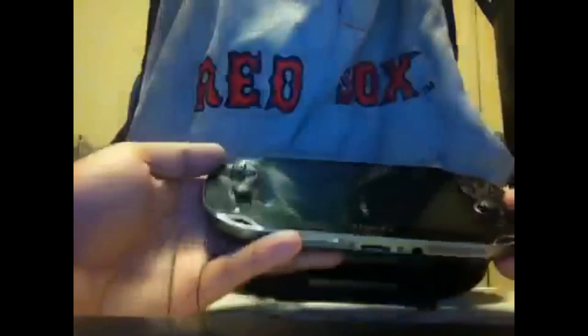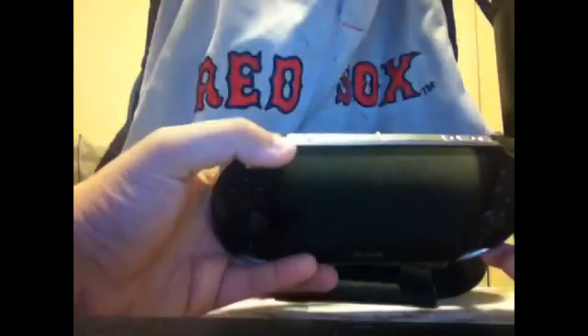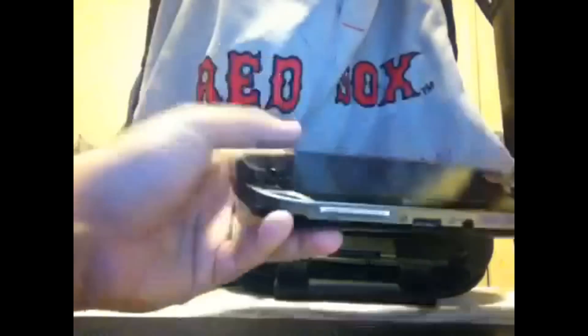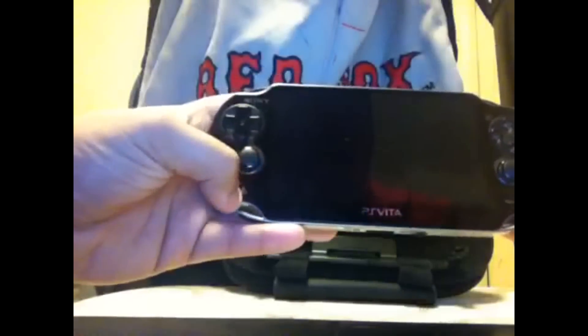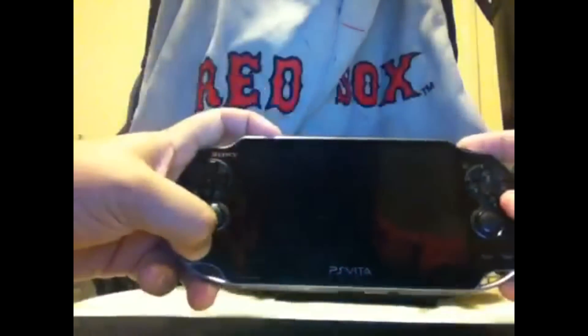I learned this from reading the PlayStation forums online. What you want to do is press and hold the power button, the PlayStation button, and the right bumper on top — all three at the same time — and hold it down.